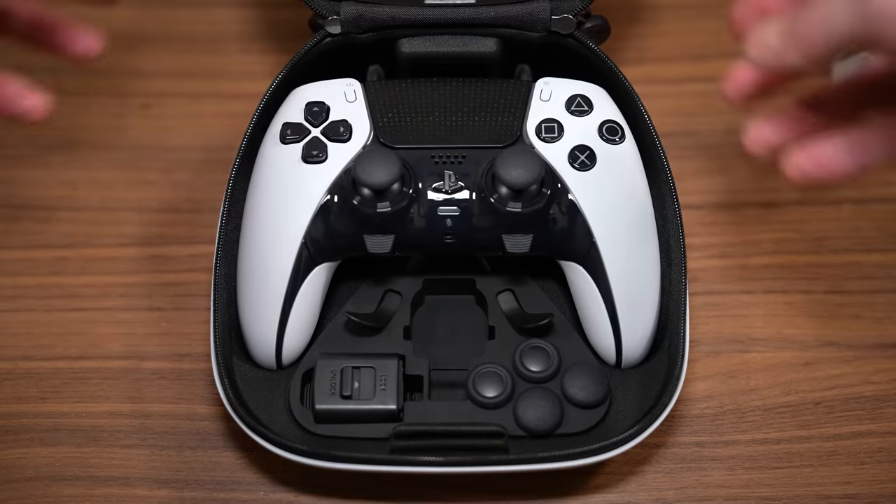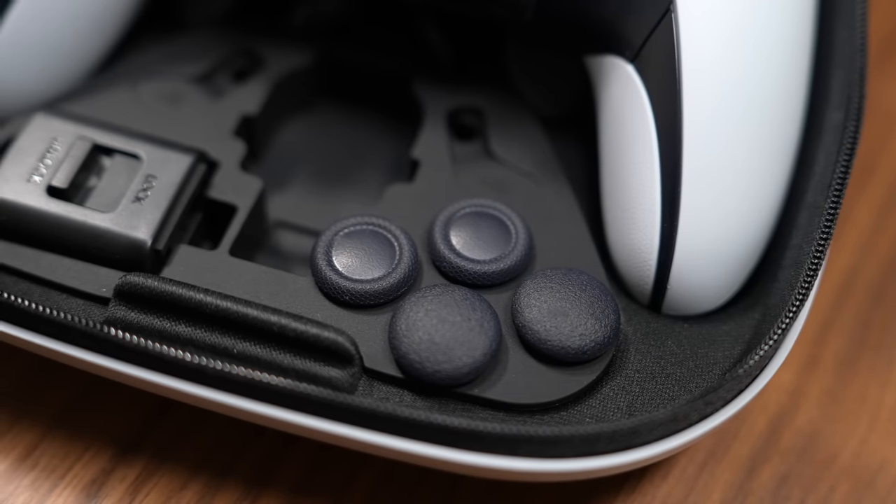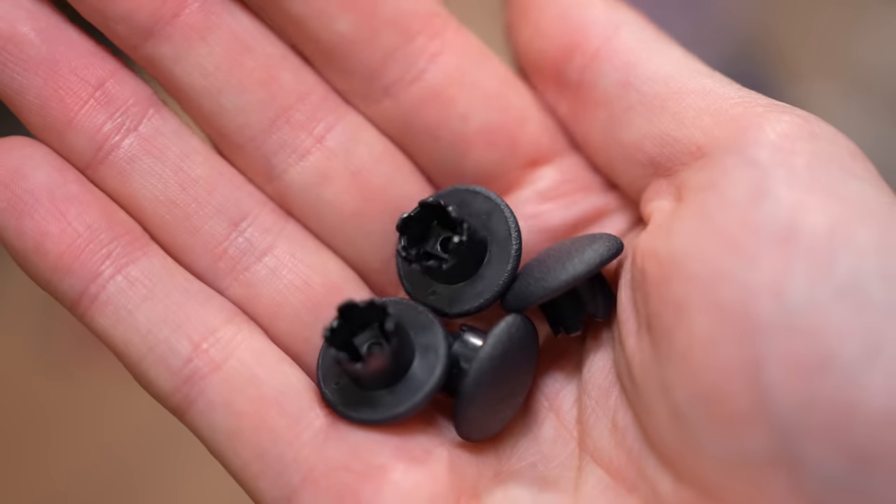And while these extra caps do come standard when you buy the DualSense Edge, you can always purchase them separately if one gets lost.